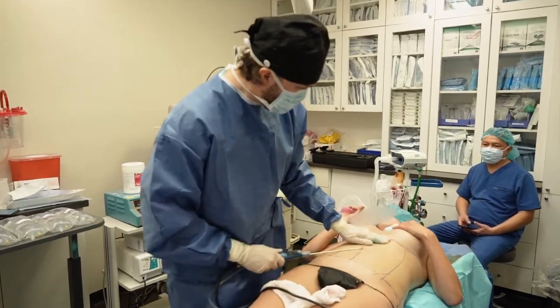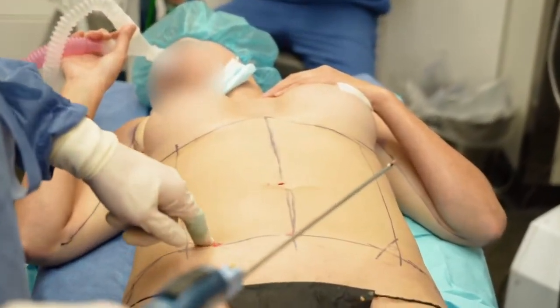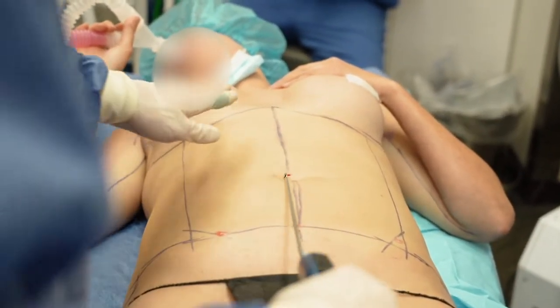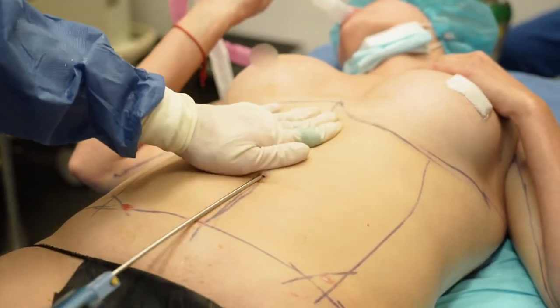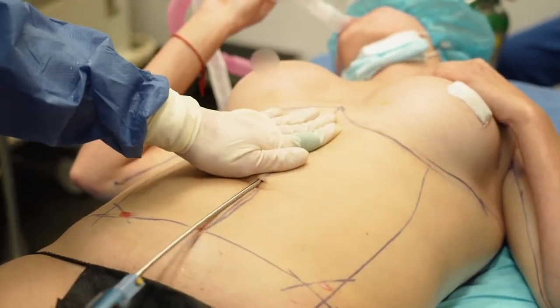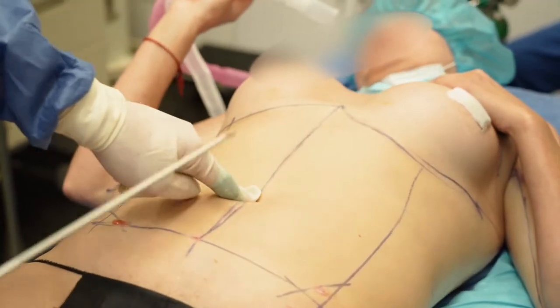Now we're just going to do a little sculpting. I make a line from the side part to the middle abdomen and on the sides to outline the rectus muscles. This is going to be the last part of the stomach. I'm going to sculpt a little bit, which means I'm going to make a line — it will look like she's very fit. She's already very fit, but she's going to be a little more fit. It's already coming out — the line.